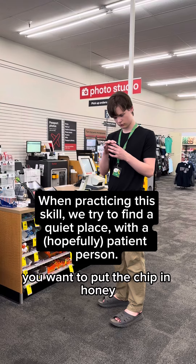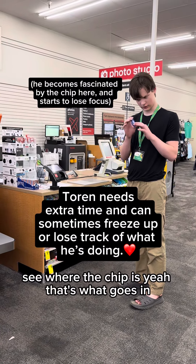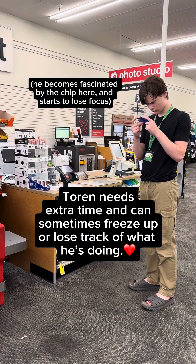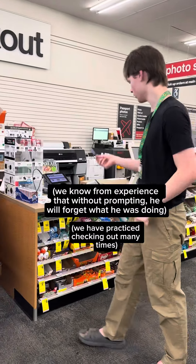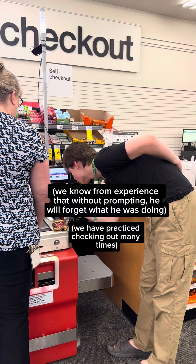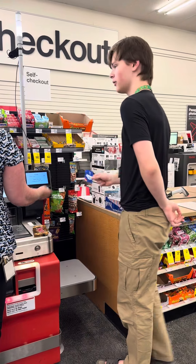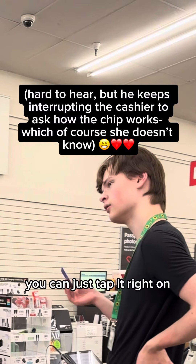Want to put the chip in, honey? See where the chip is? Yeah, that's what goes in. Go ahead, go up and put it in, honey. No, no — that one. Yes. Hey, it worked! It'll show in the middle of the screen — you can just tap it right there.